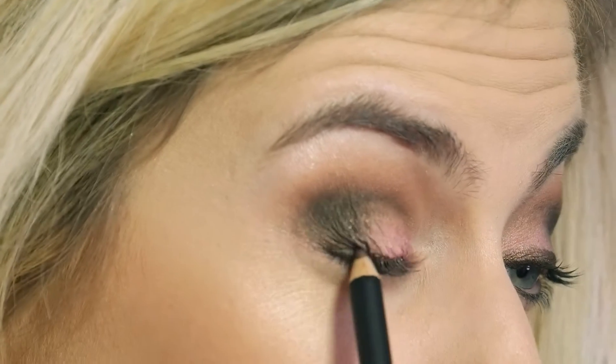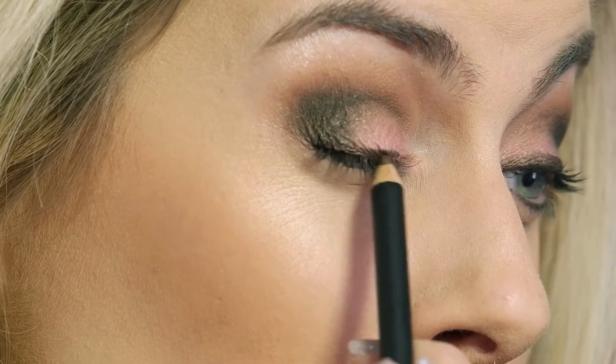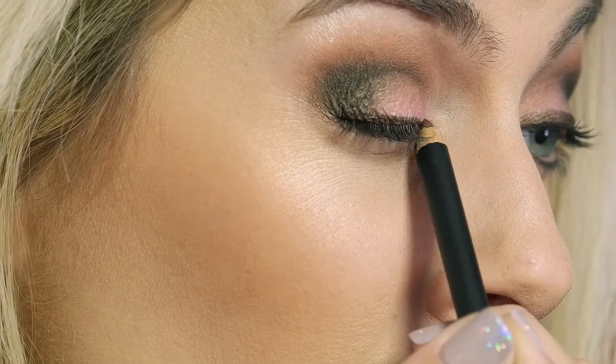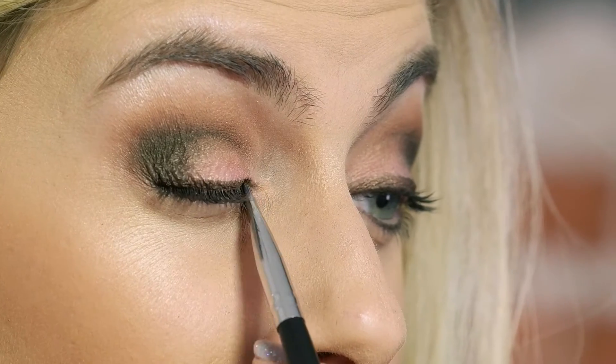We're going to do the other side, starting on the outer corner and working our way in in short little strokes. It's not perfect and not super smooth, but we're going to go back through with the angled brush and just go over the top of it so it blends.